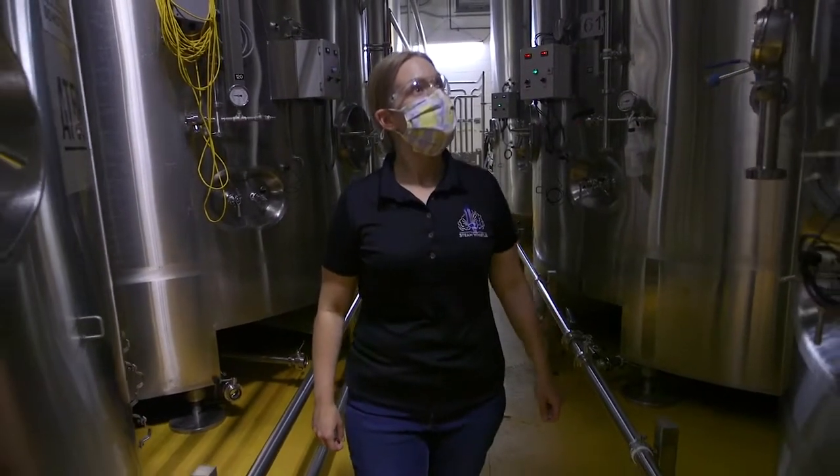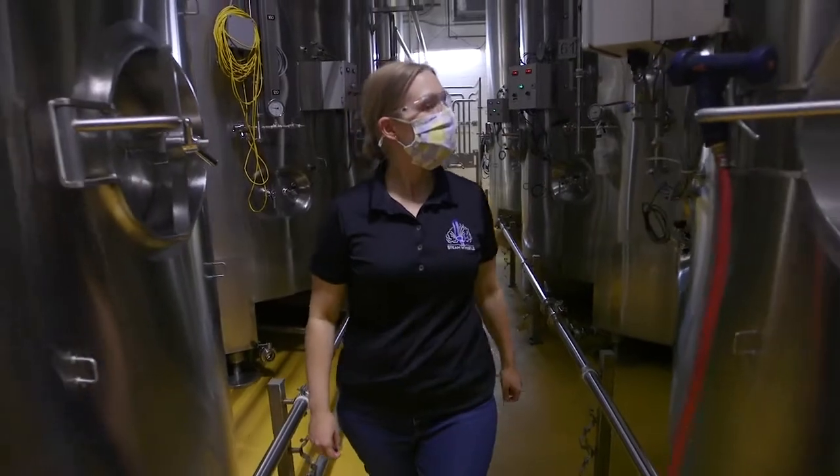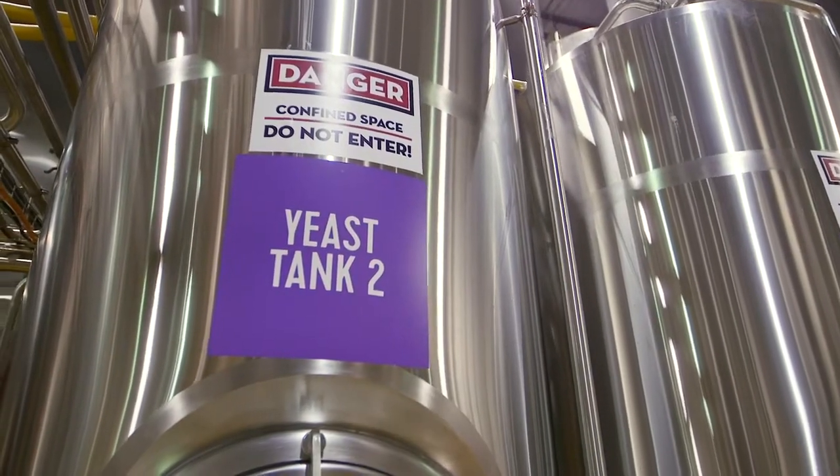In the cellar is really where a lot of the magic is happening. Once we add the yeast into the cooled wort in the cellar, it's going to start fermentation. Fermentation is the process of converting the sugars into alcohol and carbon dioxide. The yeast is growing, it's fermenting, and once it's produced all of the alcohol and there's no sugars left for it to eat, it will fall out of suspension. We'll be able to remove that yeast and then reuse it for several generations on the next batch of beer.